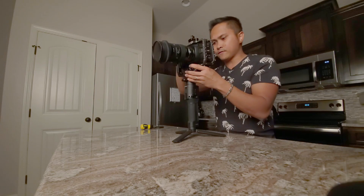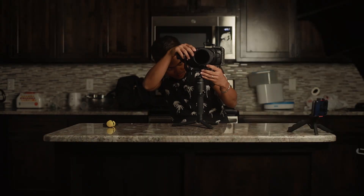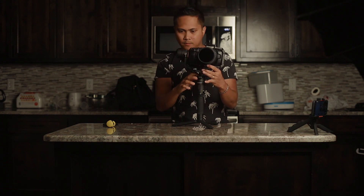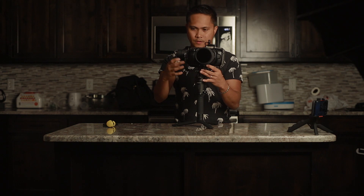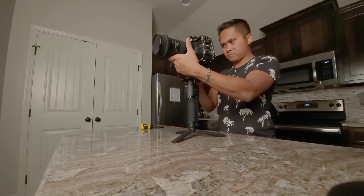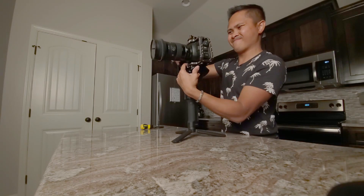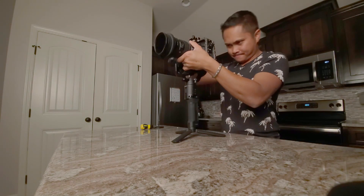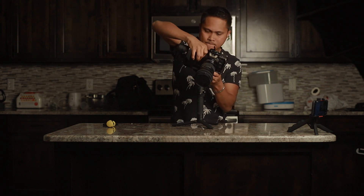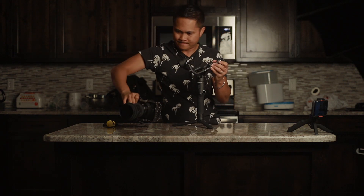Next thing we're going to find out is if it balances. Something is hitting it already — the bottom knob right here is hitting the bottom of this thing. I'm going to try and lift it up just a little bit. Nope, not going to work. That was a bust. So the Sigma 18-35mm will not work with the Pocket 4K and the Ronin SC, unfortunately. I know a lot of you guys out there were already asking me about this.